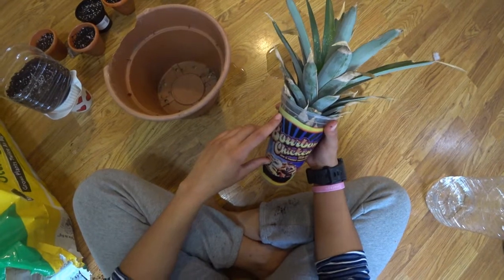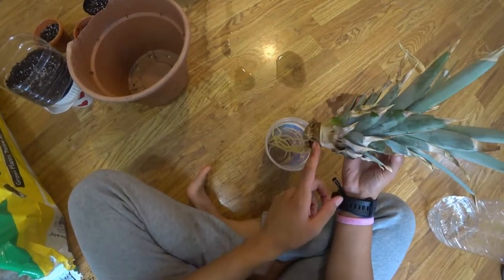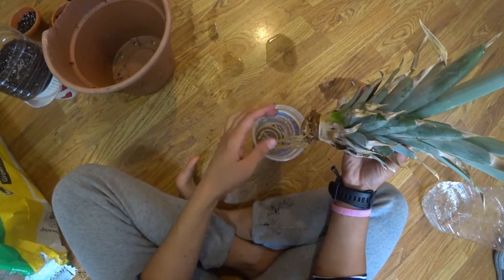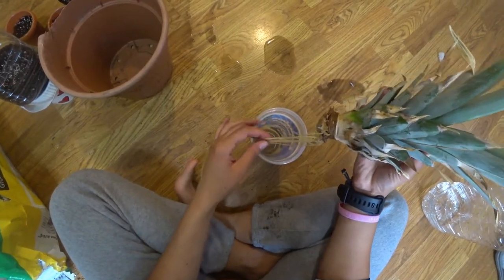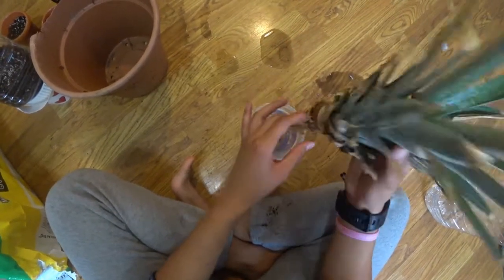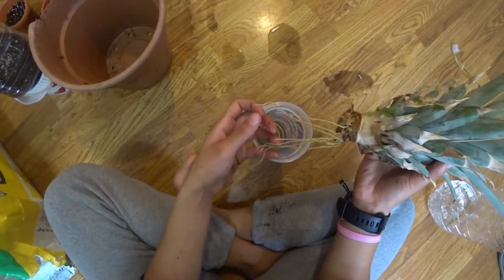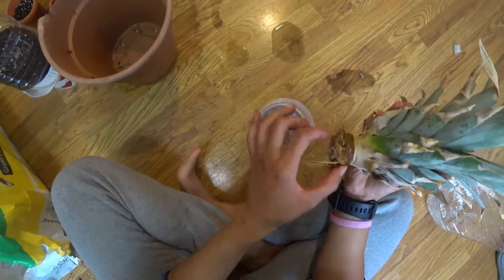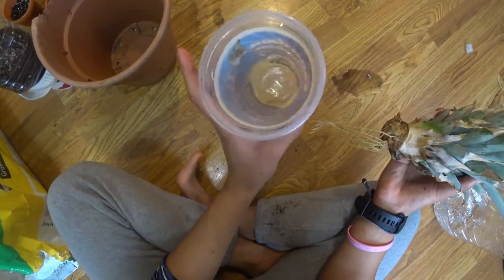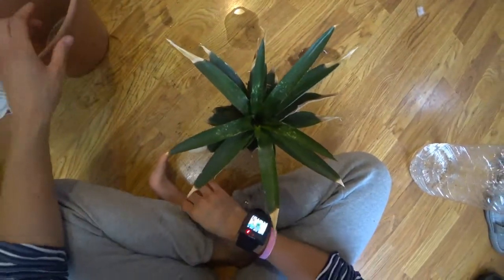It's got water in it. All I did was take this pineapple out of my fruit, cut the bottom off of it, and stuck it in a cup of water so the water would touch the bottom of the pineapple. I filled the cup up with water and just stuck it in there.